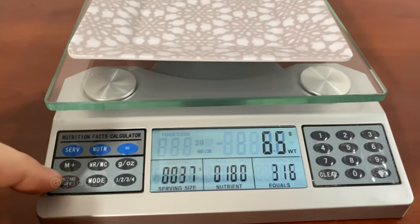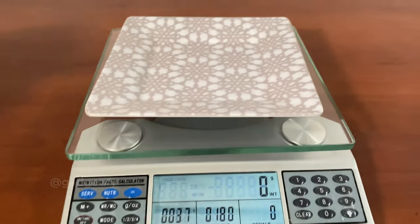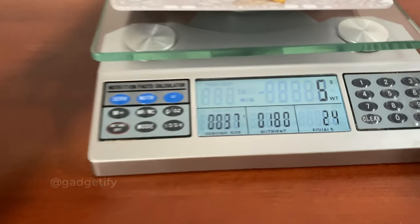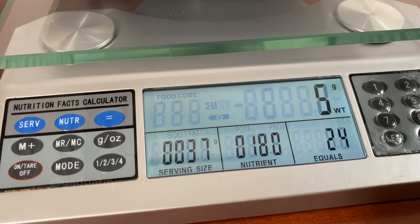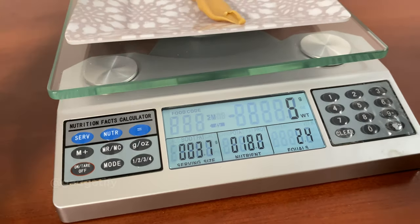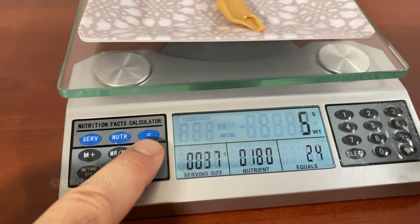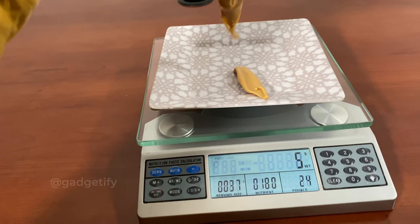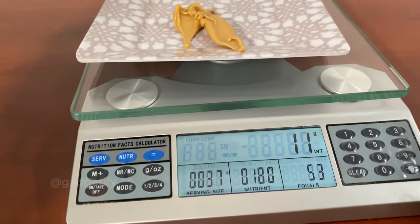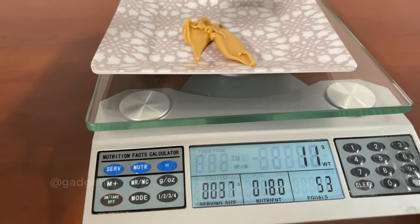First I make sure it's zeroed out, then I place the chocolate on it — this container weighs something so I have to account for that as well. Now I'm able to add a little bit of this and see how many calories I get. So this is 24 calories because it is about 5 grams. Adding a bit more, that's about 11 grams and 53 calories.